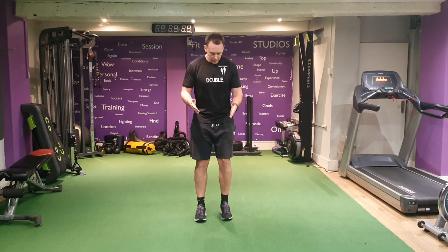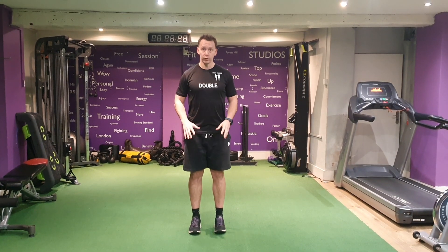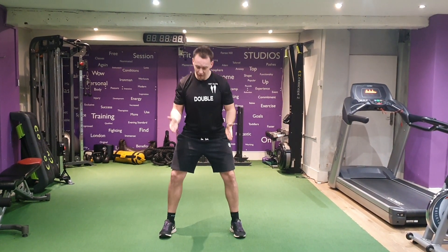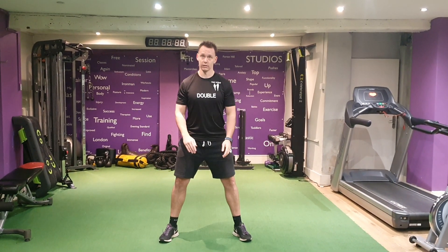Narrow to wide squat jumps. Start with your feet hip width, coming down as low as you can, put weight through the heels, explode up, jump out nice and wide. Make sure as you do so your toes are pointing at an angle so you can come down and work into the adductors.